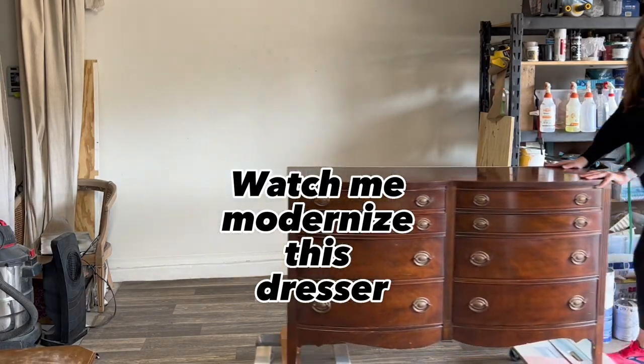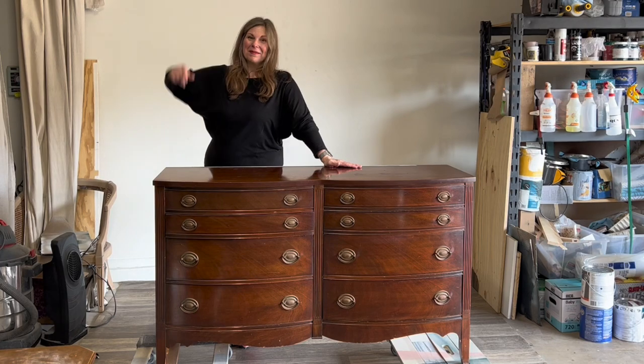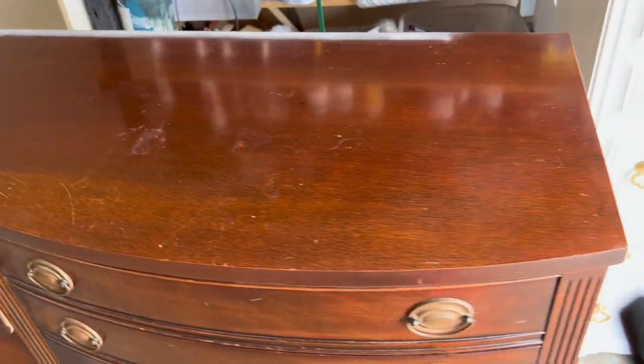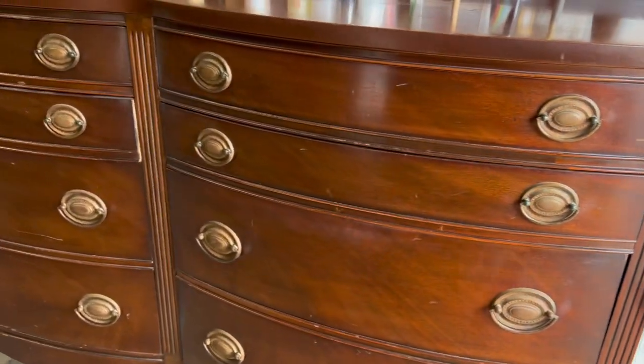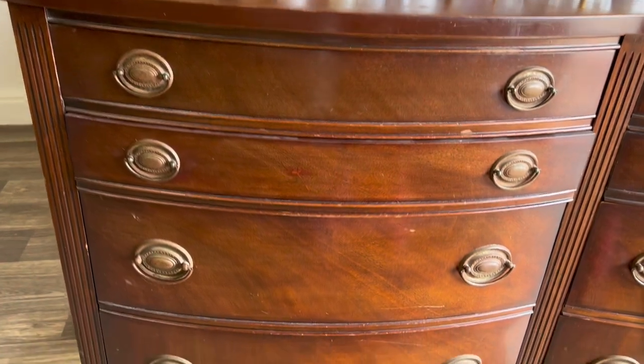Hi, welcome to my channel. I'm Lisa, this is Ivy Lane Interiors, and the project for today is this Hepplewhite. I love this style — it's very traditional, but usually there is beautiful mahogany underneath. I tried to retain the wood on the top, but this one had a few repairs that needed to be done.